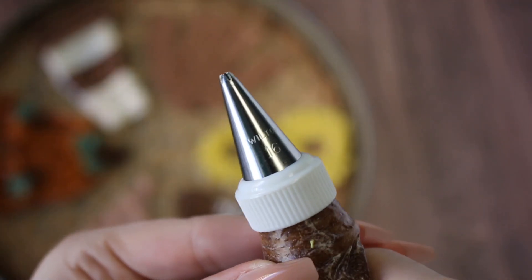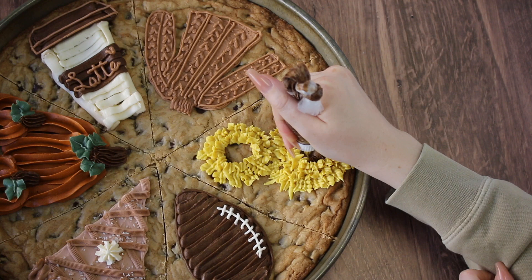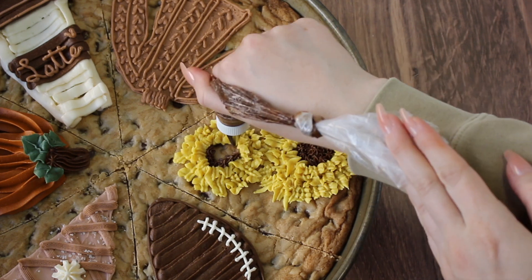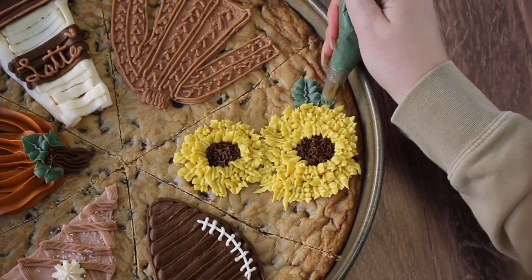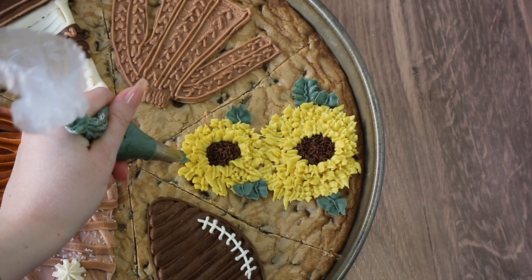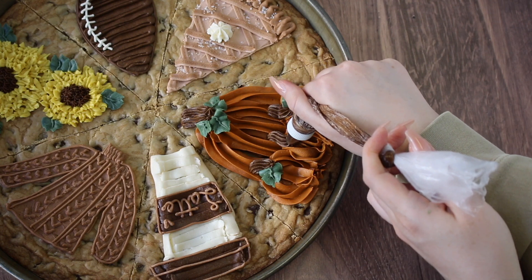I'm using a Wilton 16 open star tip to pipe the middle of our sunflowers to make it look nice and neat. I was actually studying a real sunflower and I feel like the center does have a bit of a star look, so I thought it would be cool to mimic that. Then I'm adding some more leaves with a leaf tip, and I did add another baby pumpkin.